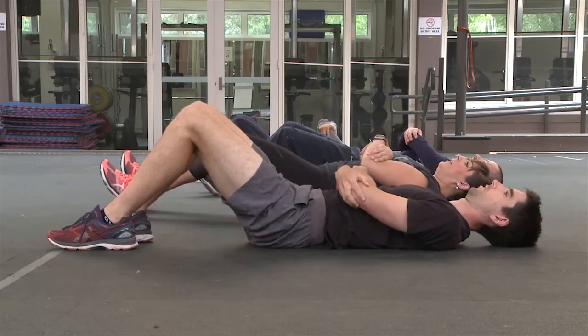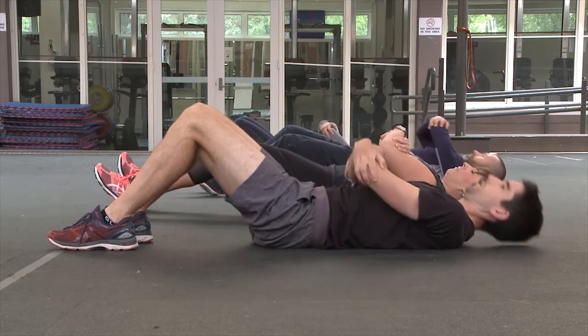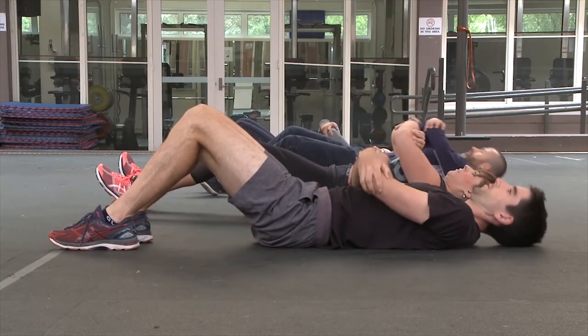Stage 3. Start with arms across your abdomen, gripping opposite elbows. Sit up in a controlled manner until your chest reaches your thighs and your elbows pass over the top of your knees.